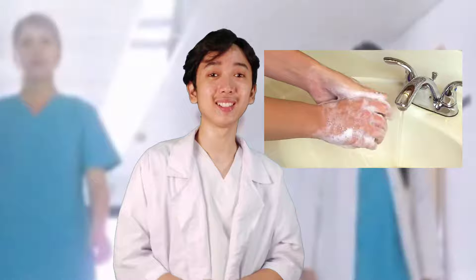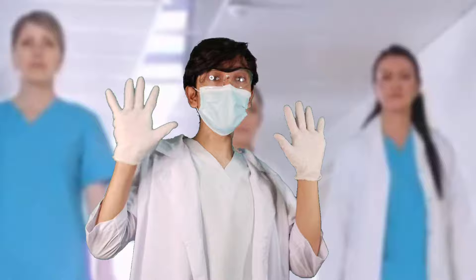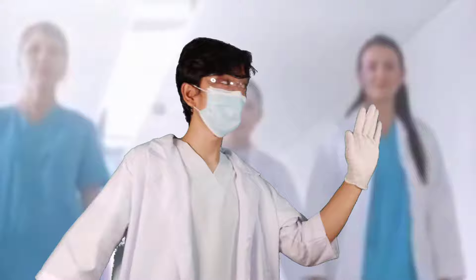I'm now wearing my laboratory gown and I already performed hand hygiene before putting this on. I also need to wear a surgical mask, safety goggles, and gloves for protection.